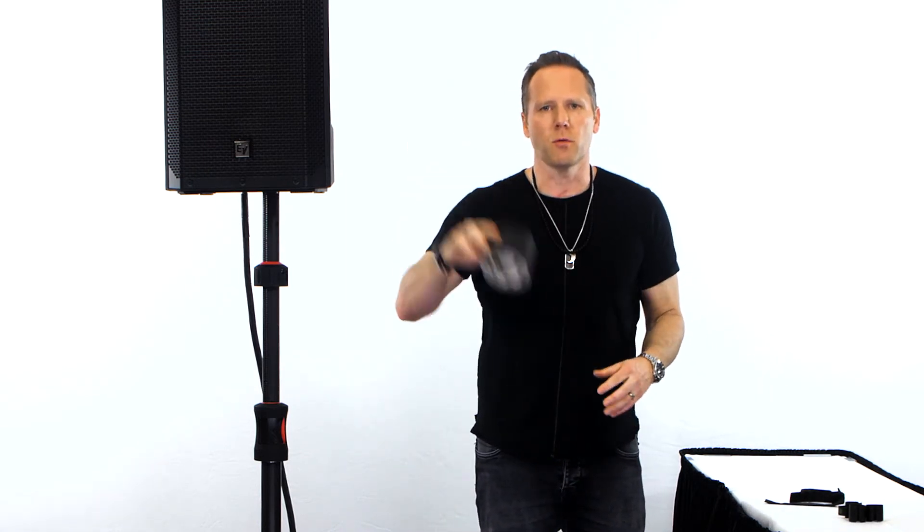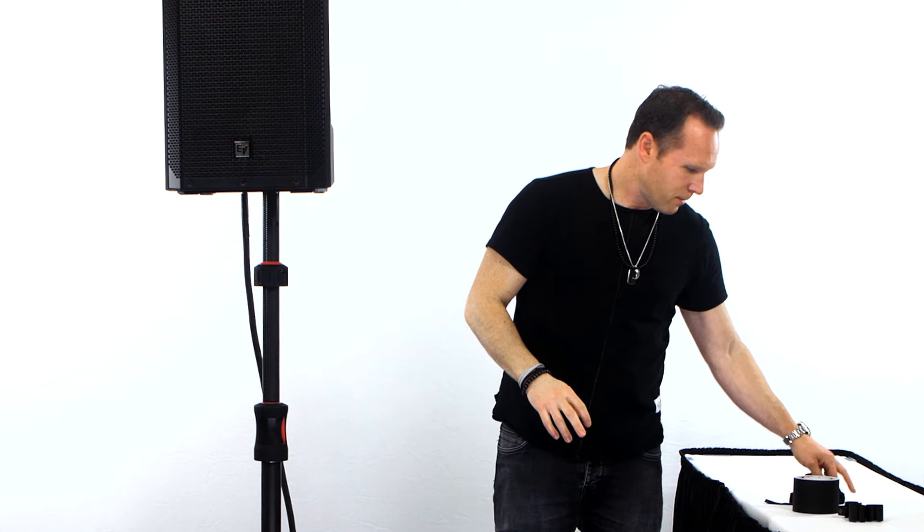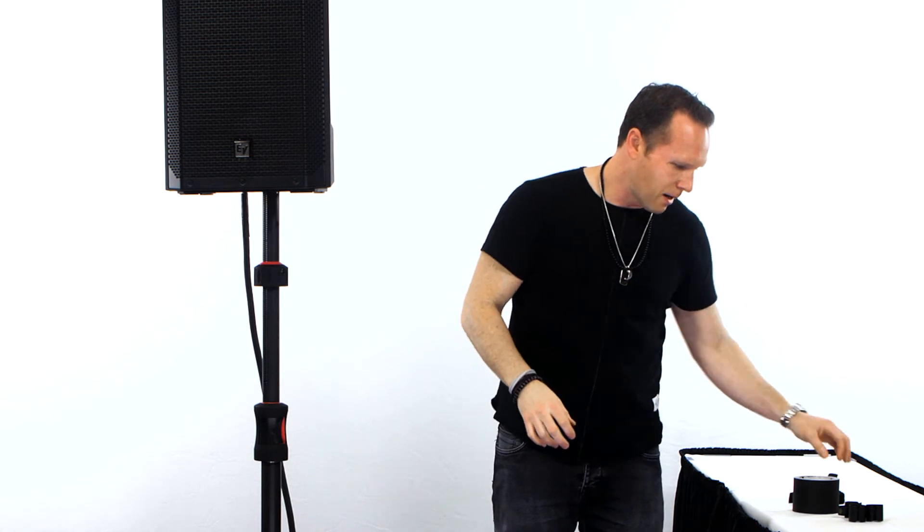There are three methods we use for keeping the cable there. One: a small piece of black gaff tape — super simple. Two: these little Velcro thingies; they sell them right at the register at Guitar Center. Or three, my current favorite: this little plastic piece. I'm not even sure what it's called, but I got it from NLFX.